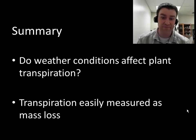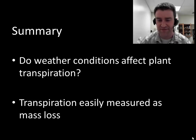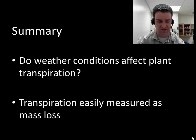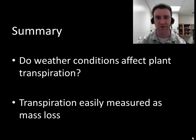That's really all we're going to consider for this lab. We're trying to figure out if weather conditions affect how fast plants transpire — so we're interested in the transpiration rate ultimately. If we think about all the other factors that could cause our plants to change in mass and eliminate those, we should be able to measure transpiration as the rate of mass loss of our plants over the course of the week.